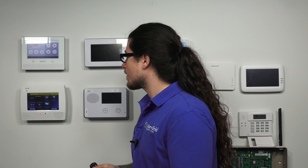Hi DIYers, Dylan here with Alarm Grid. Today we are going over how to learn a 5834 into a Lynx system. We're going to be using the L7000 panel. The process for the L7000, 5210, and 5100 is all the same, so we're just going to do it on the L7000 today.